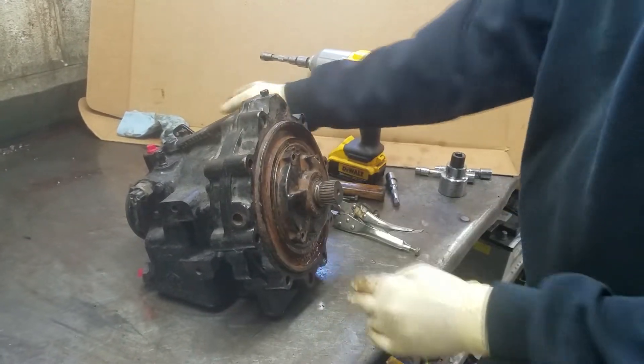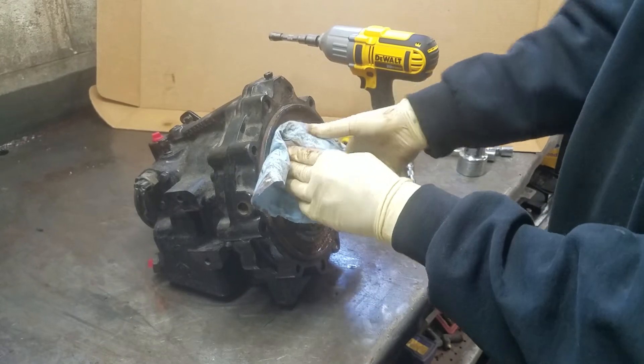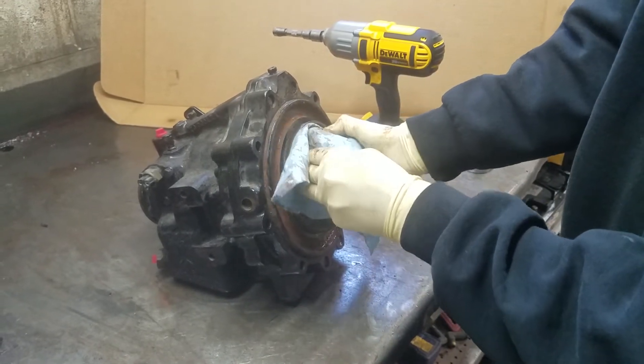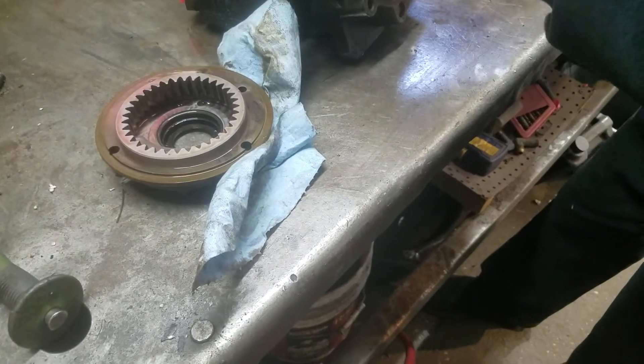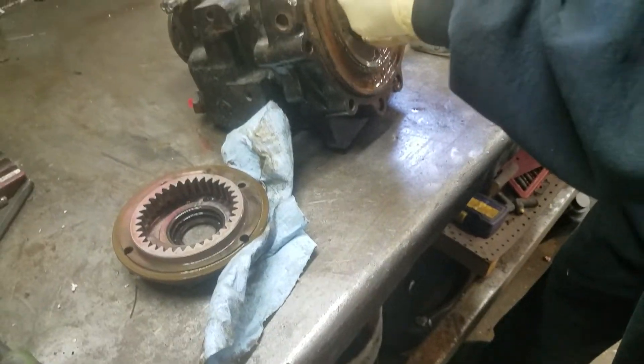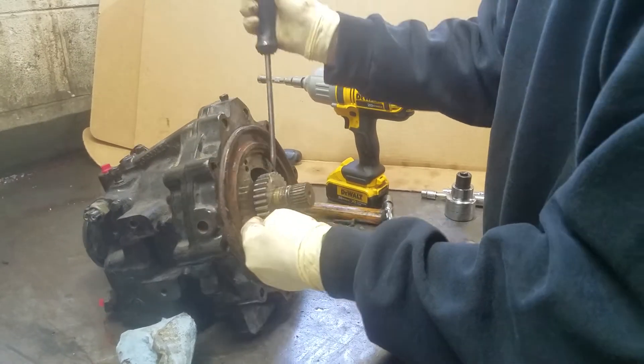We take the pump off, pump housing comes off, and we take the gear off — sometimes they're a little sticky.